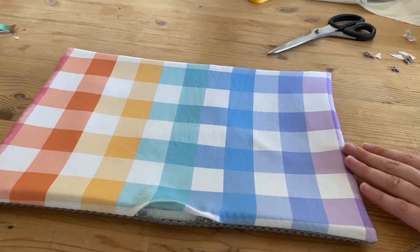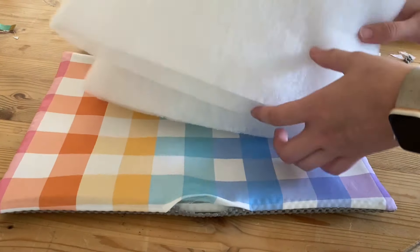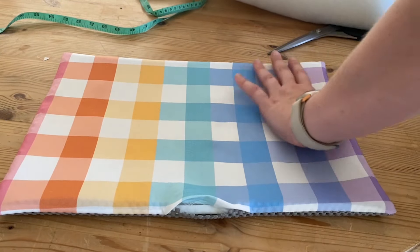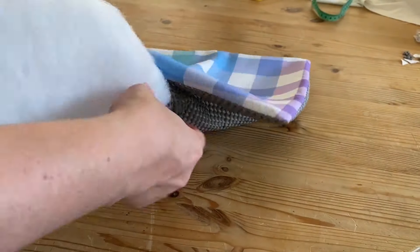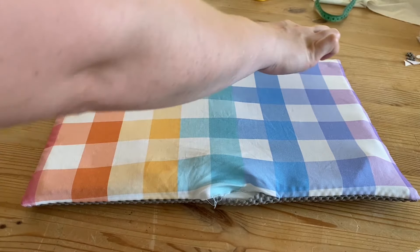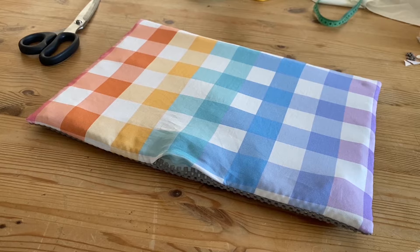I've just given it a press on quite a low setting so I didn't melt the lining underneath, and I do quite like how padded that is already just from this lining, but I'm going to cut out a piece of wadding to fit inside. I'll cut that out, pop it inside, and see how it looks. If you didn't want to do the wadding then this is definitely thick enough for a placemat as it is. I am planning on doing some quilting lines to hold everything together and I'll do an edge stitch all the way around to close off the opening. I'm going to mark on my quilting lines as well.